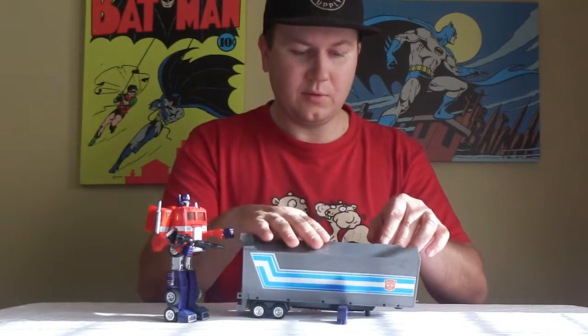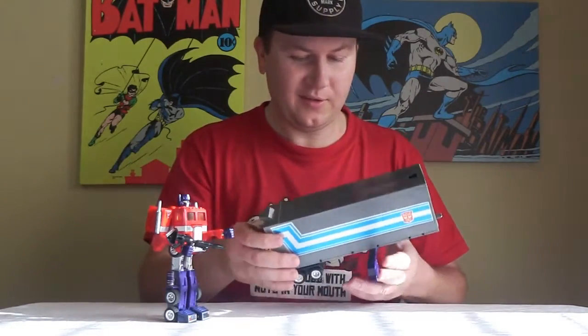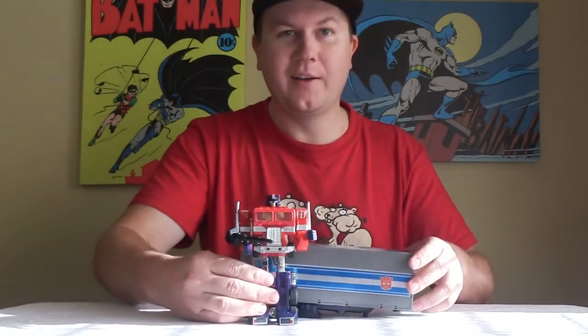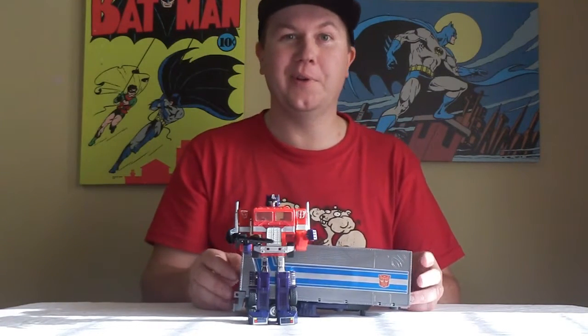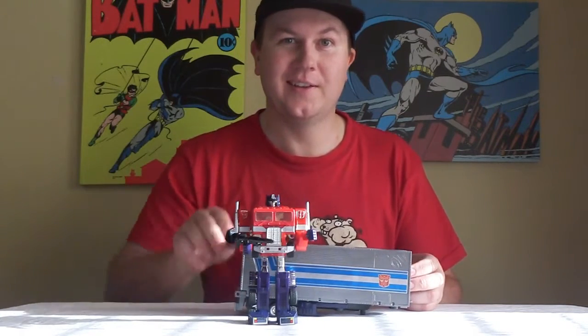I love this unit. This is like one of the best toys you can get. I love it. Optimus Prime. Thanks for watching. Like this video, please, subscribe, and leave your comments down below. See you later.